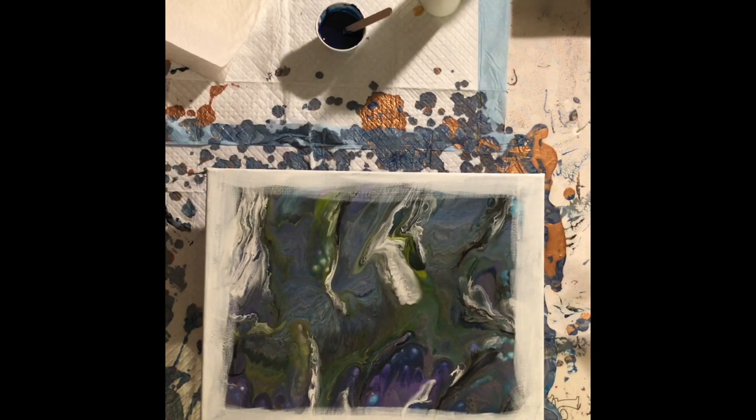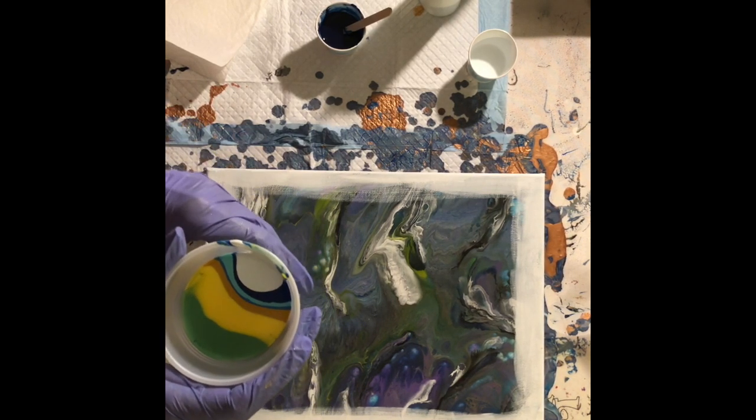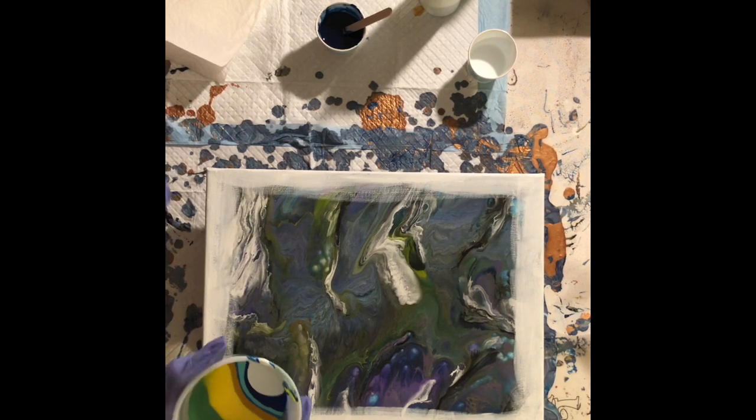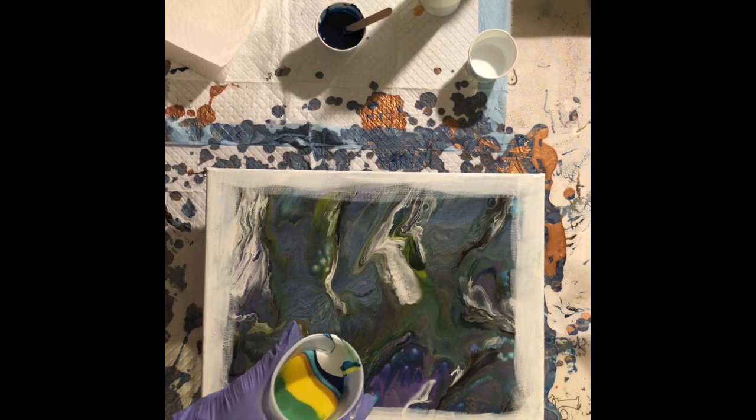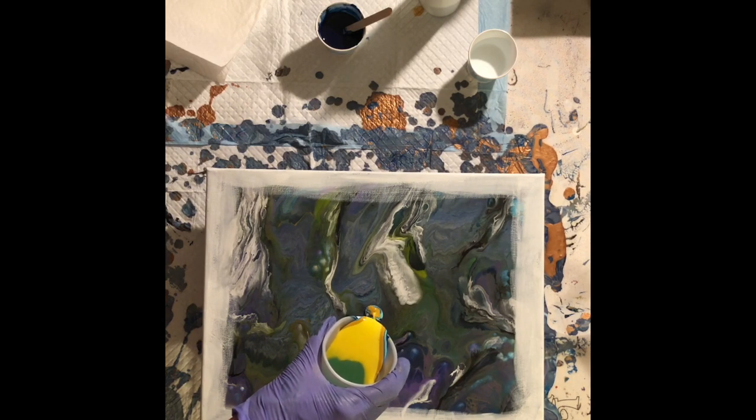I've already layered my cup — partly because my videos get way too long anyway. I've layered it nice and pretty and I might have more paint than I really want on here, but I'll find out. I'm pretty much just going to do a straight pour.